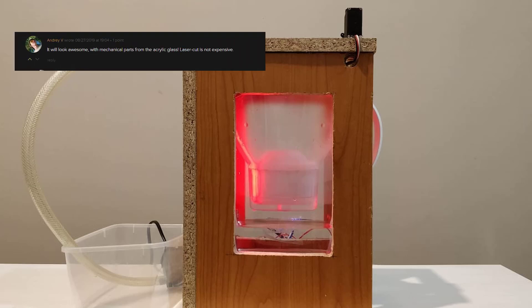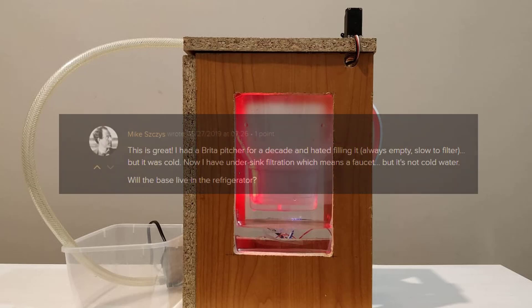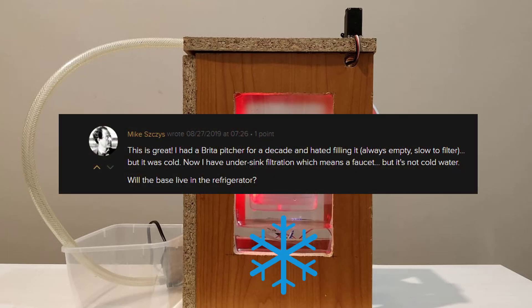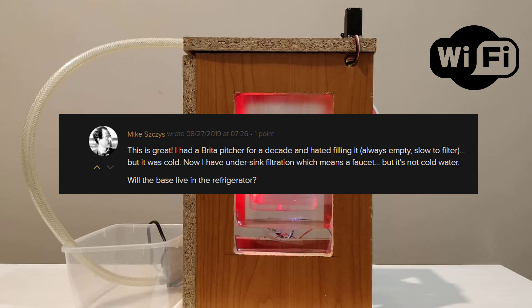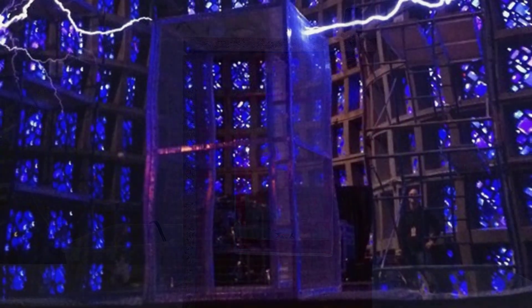We got great feedback and ideas from you guys, like laser cutting parts. We were asked if we planned to put a device inside the fridge to keep the water cold, and if so, will the Wi-Fi work? Since we never thought of doing so, it got us thinking that a fridge might act as a Faraday cage.